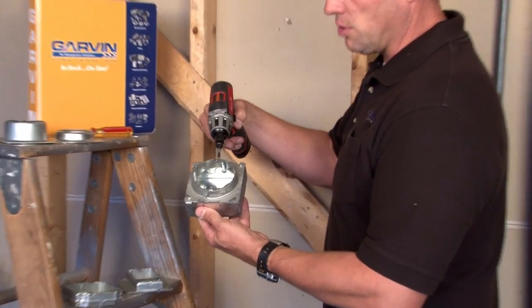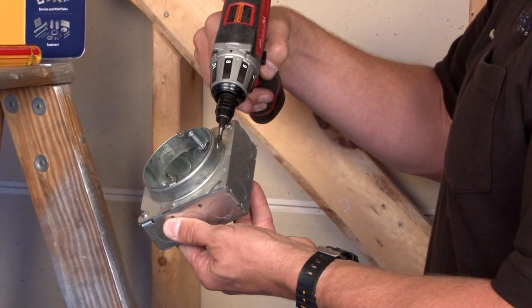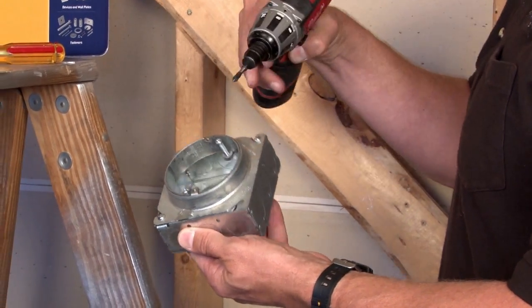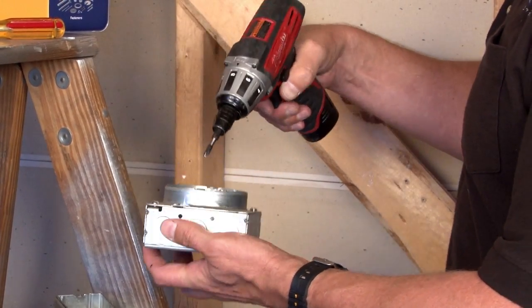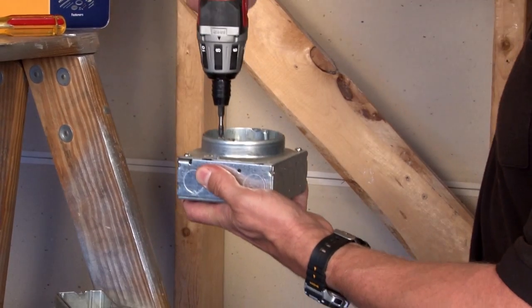As you can see, this is a squared around ring raised 3 quarters inch, but it has two screws on the inside that allows the ring to be raised to the finished wall depth simply by turning the screws like so.